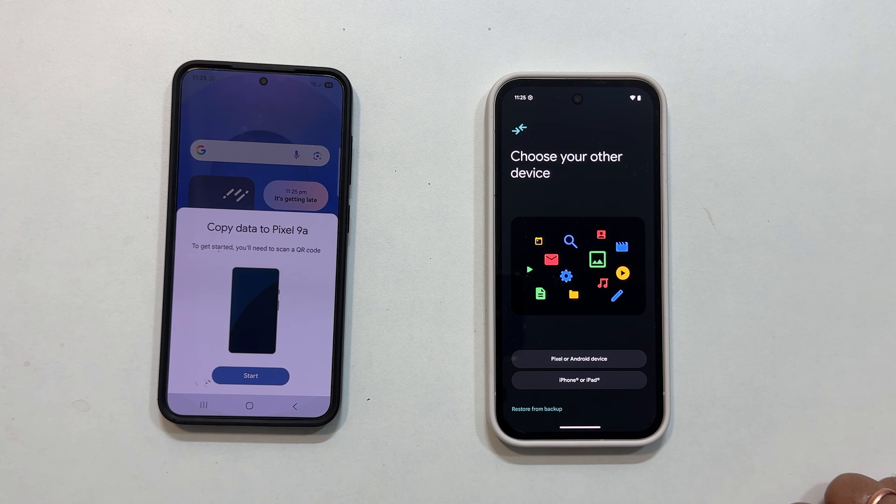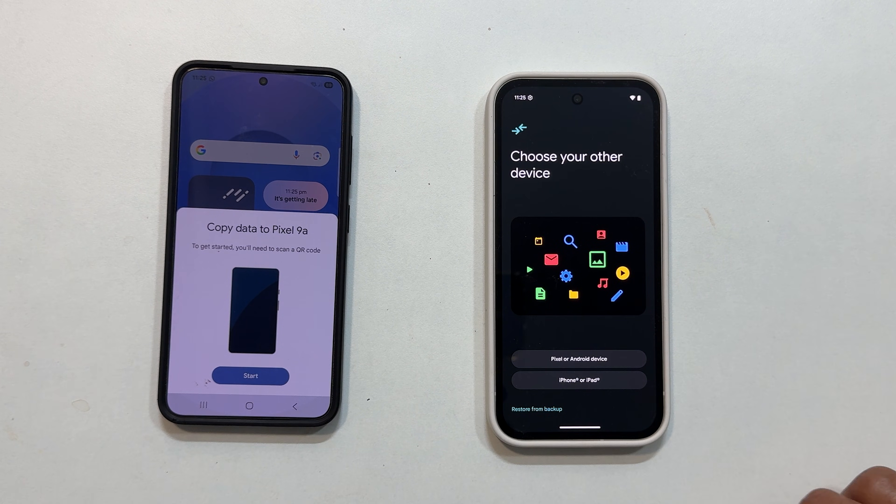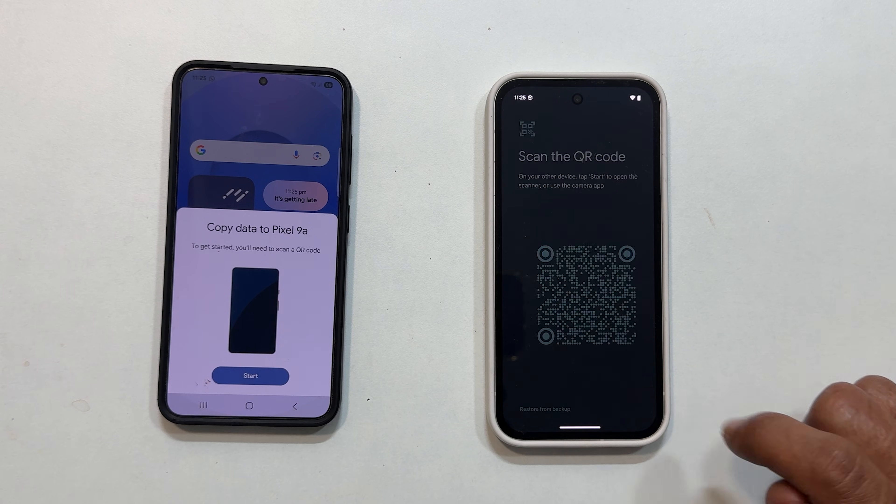Next, you will need to tell your Pixel what kind of device you are copying from — Android or iPhone. Since I am transferring from my Galaxy S25, I will select Pixel or Android device.